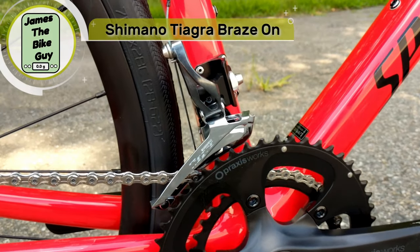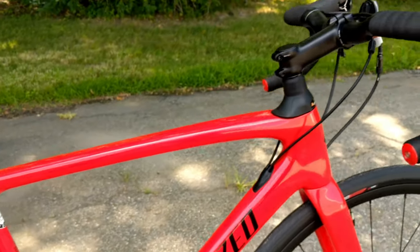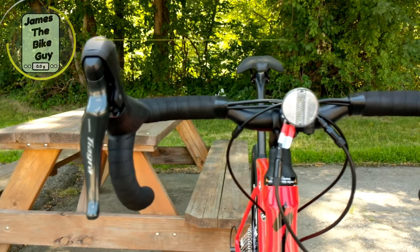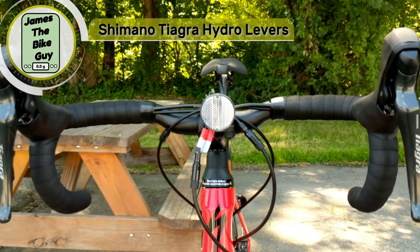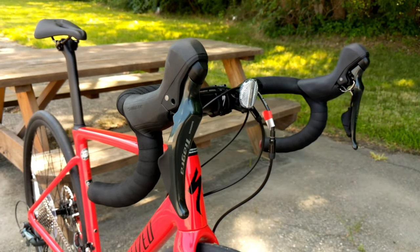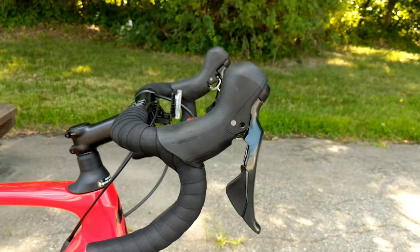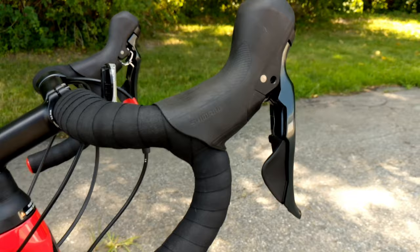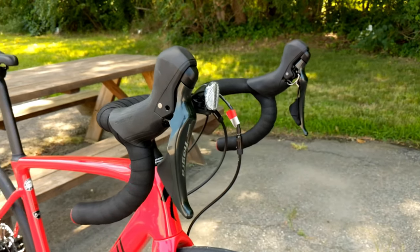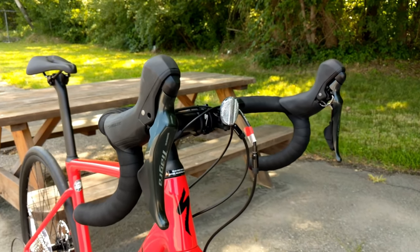Shifting up front uses a long-arm Tiagra Braze-On front derailleur, and for shifters this bike uses something really neat — the brand new Tiagra hydraulic 10-speed shifters. Previously a generic Shimano-branded shifter was used, but now we have Tiagra shifters, which look great in your hands. These also come in the short-reach version.